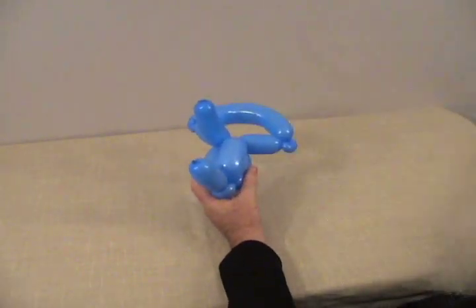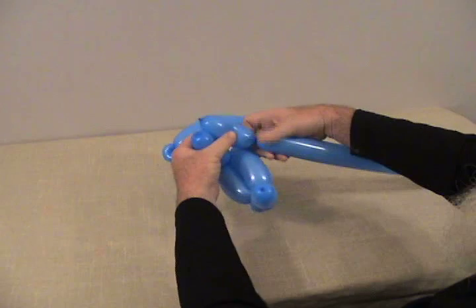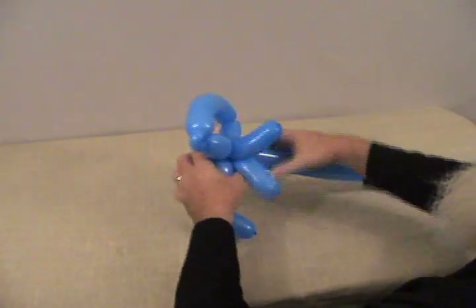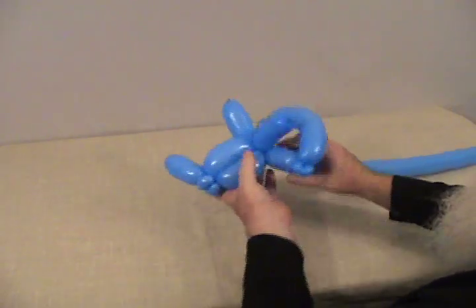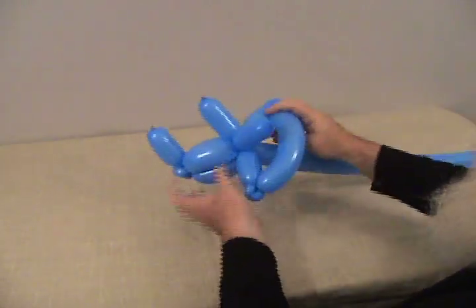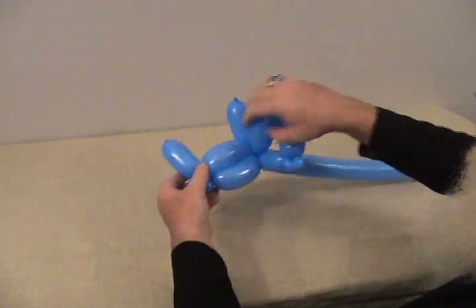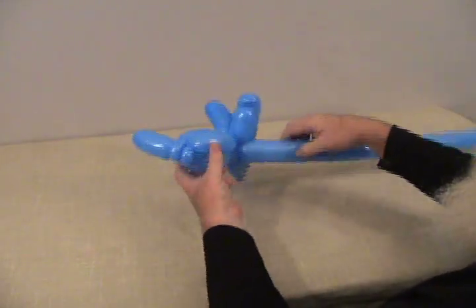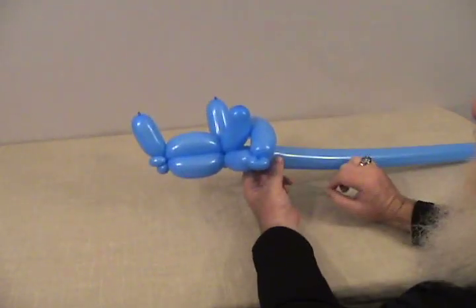The triceratops, as you know, has three horns. So now we're going to take our second 260 and make a bubble the same size, then twist it in at the base of the head. Wrap it around really good. We're going to get the frill to kind of stand up a little bit behind the horns — that's going to be the head of our triceratops. That pinch twist goes on the bottom and the back, which pushes the neck out and forces the frill to stand up behind his horns.